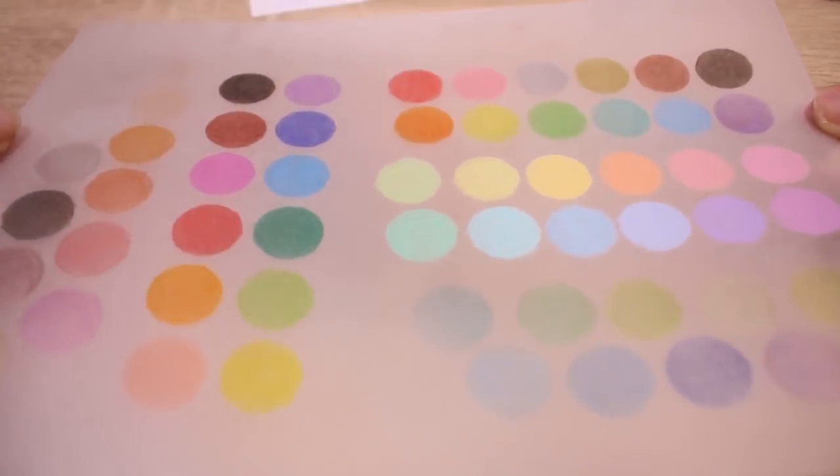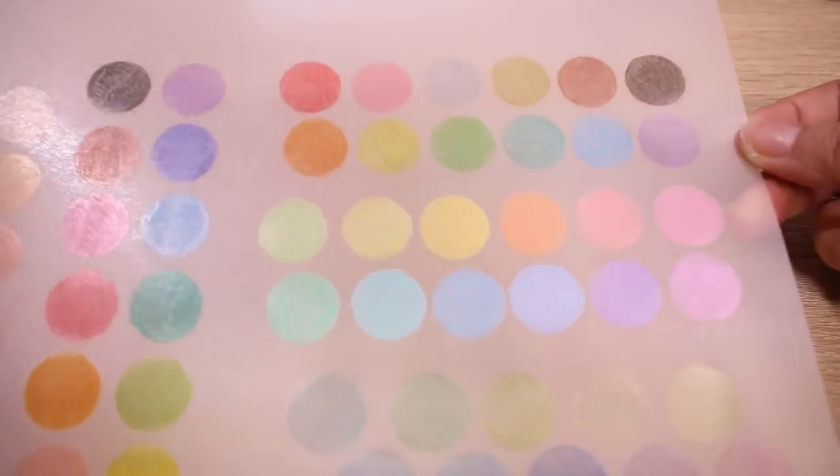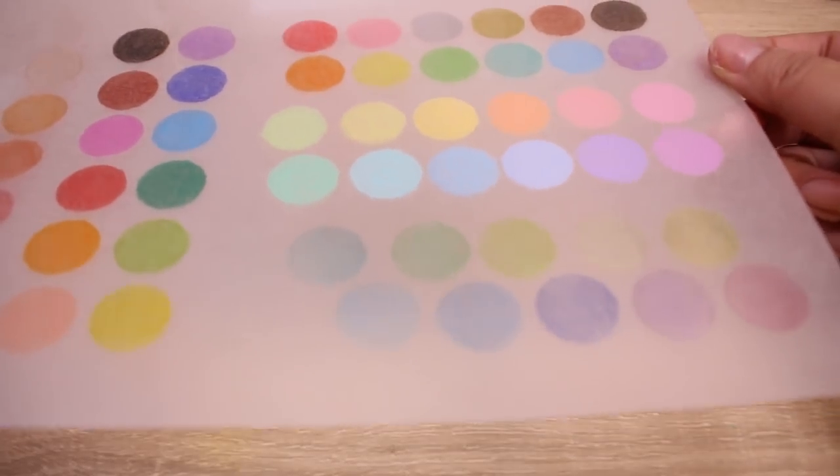But here they are. Of course, the Holbein one is the most opaque and pretty. But the other two sets of 12 aren't bad — I will say that.